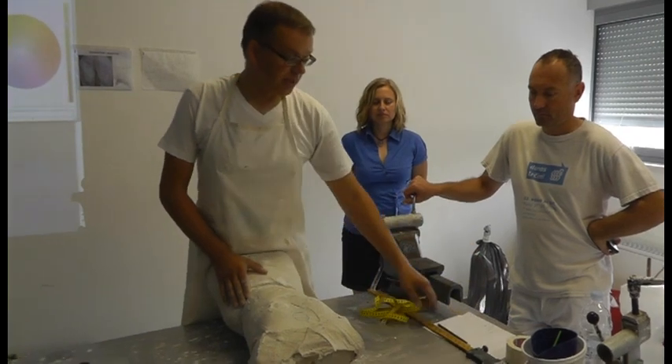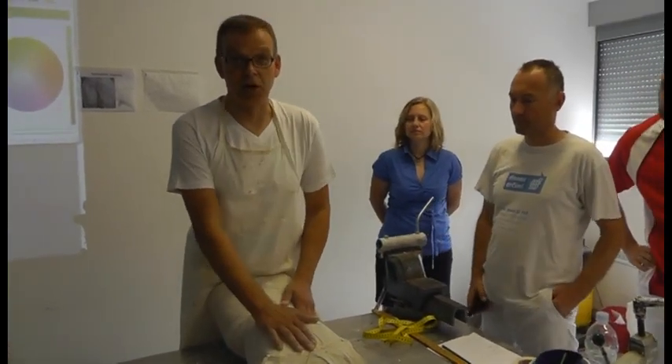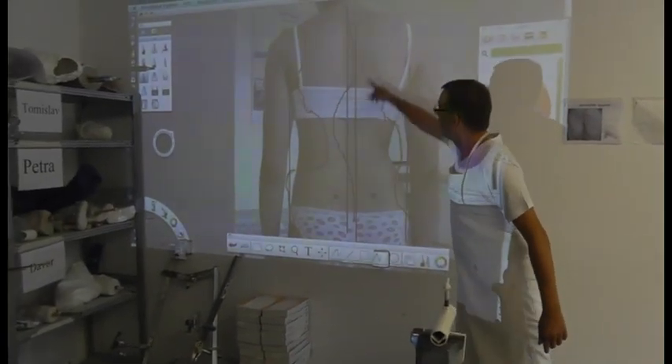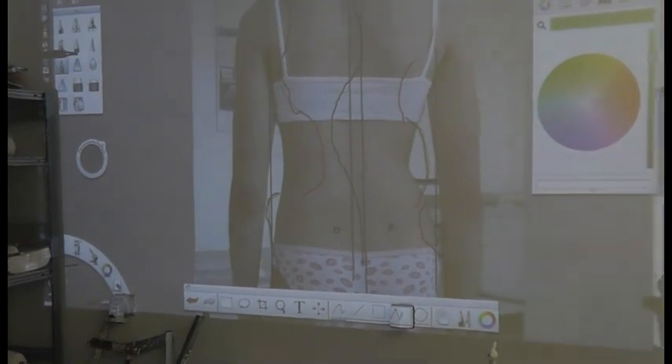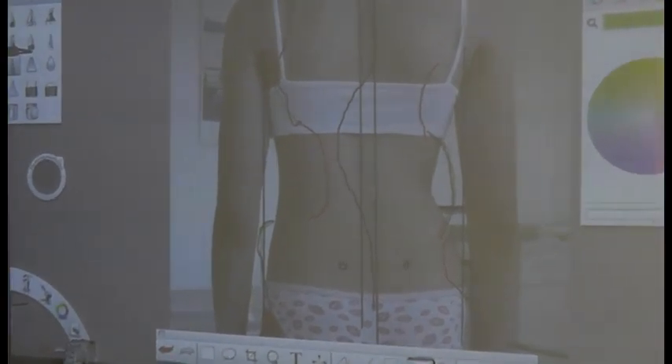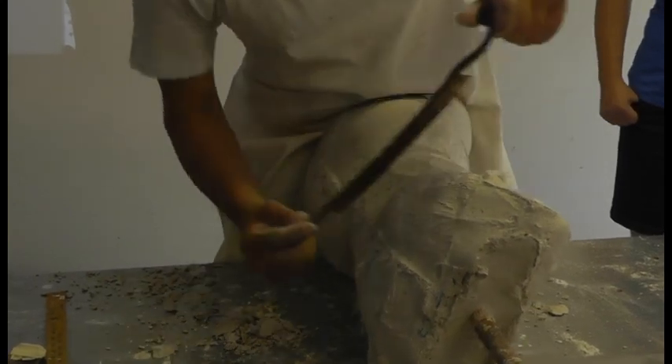The measurements I did from the patient I bring to my model — the sacral line and the C7 line. It's necessary to do this.